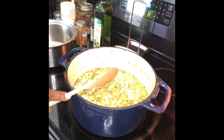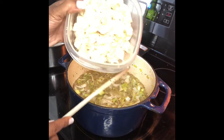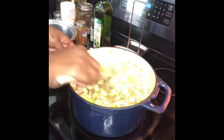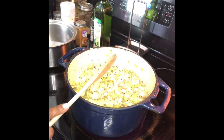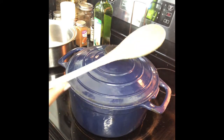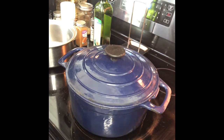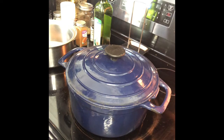Once you add your broth, you want to add your bureau bananas and add that in. Then you want to put your top on and let that simmer until it's nice and soft — about 15 to 20 minutes. Just go back and check it, stir it, check and see if it's nice and soft. I'm gonna let that cook down and I'll be right back.